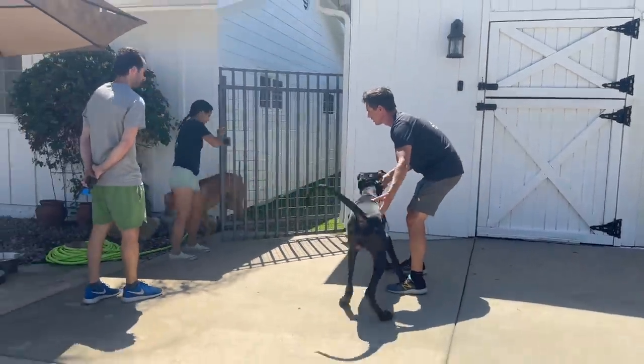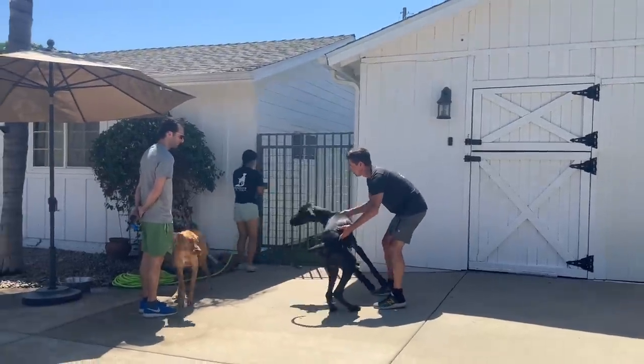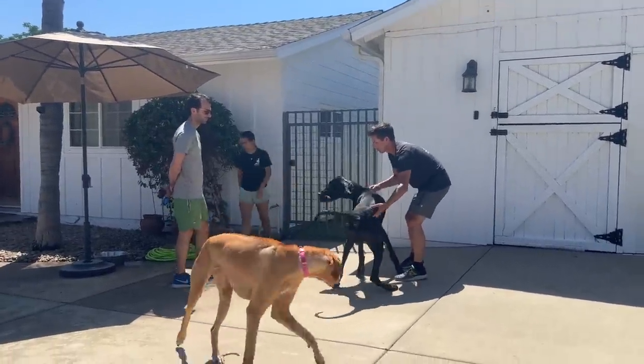Pulling is a giant problem. Watch what I'm doing right here. You're gonna see four different dogs and how I deal with pulling. Look at my left hand — I'm taking the power away.